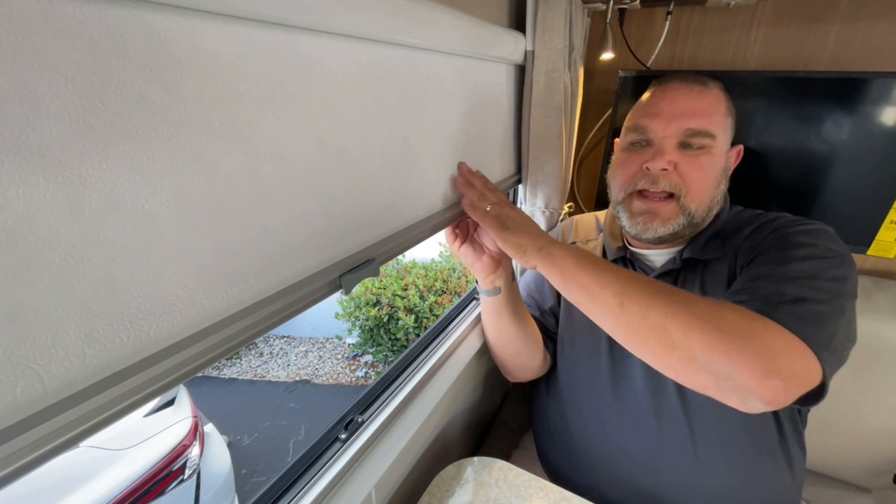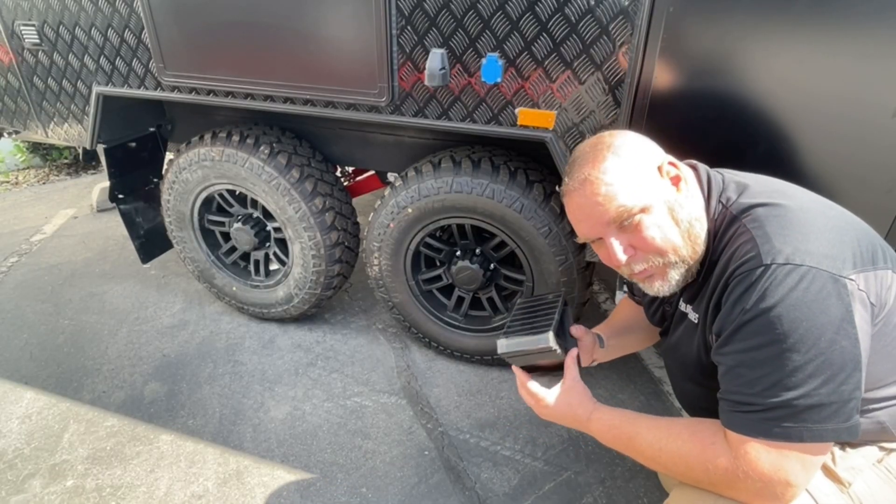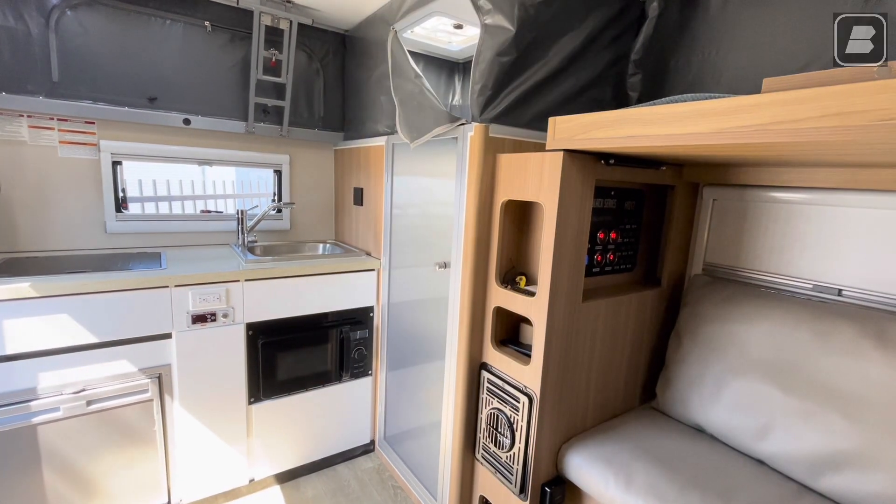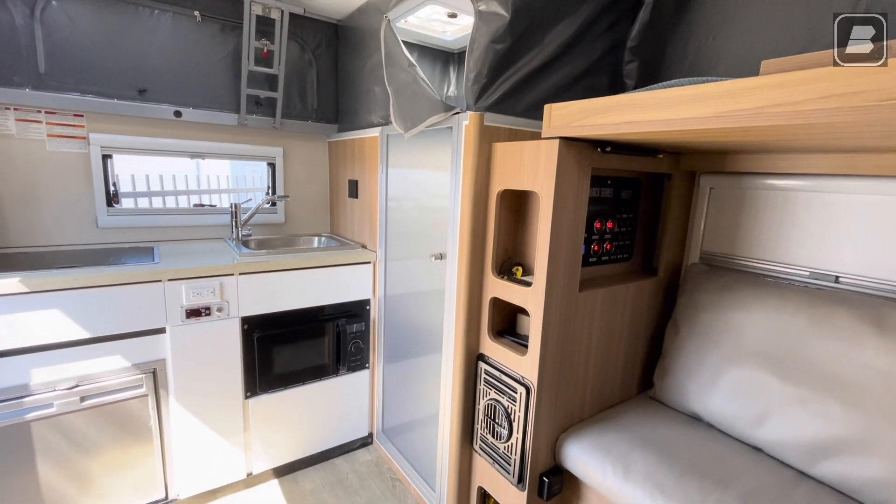If you aren't familiar, there are two styles of bathrooms on every trailer: you either have a wet bath or you have a dry bath. So I'm going to show you what a wet bath is. Here I am inside the HQ 12.